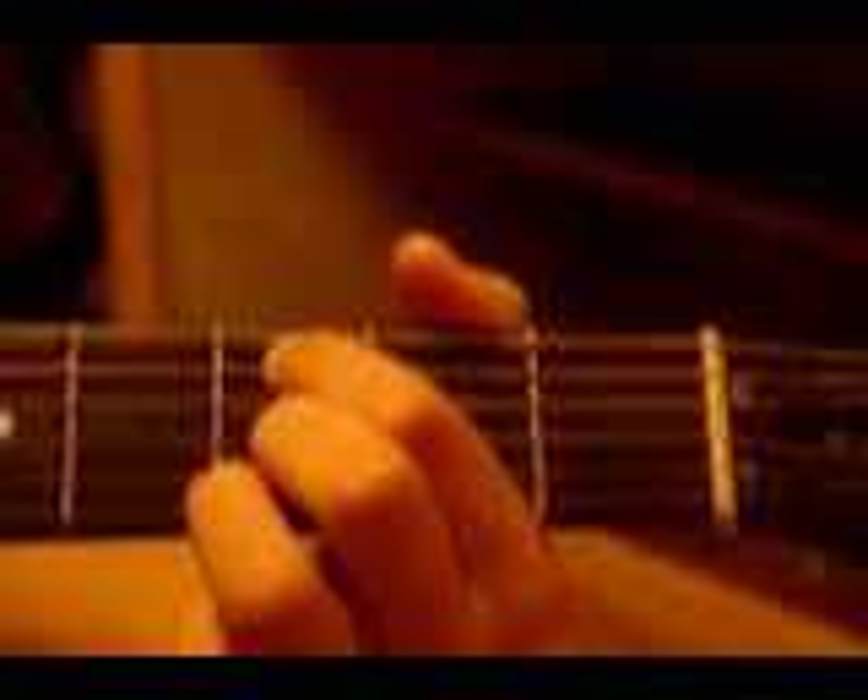Now, the next little bit after you do this pinch, you go third string, second string, first string, second string, third string, fourth string, third string.